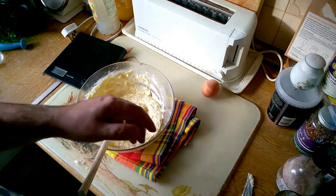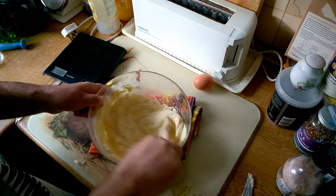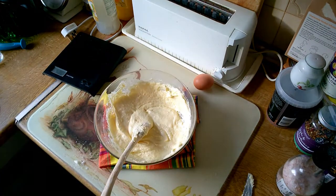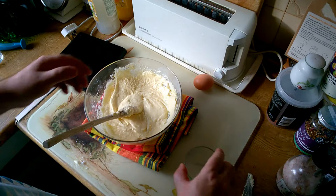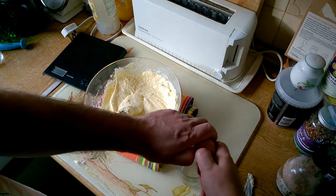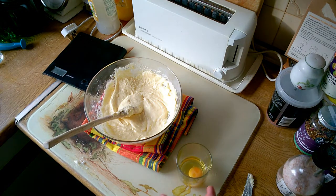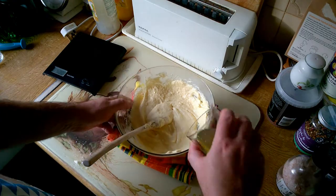Now we're ready for egg number two. I'd forgotten how hard work this actually is. Now egg number three.